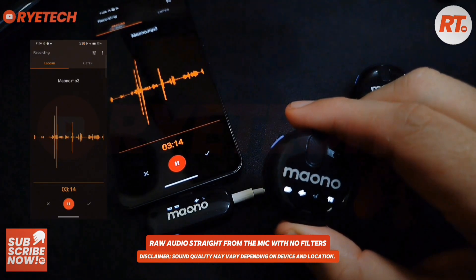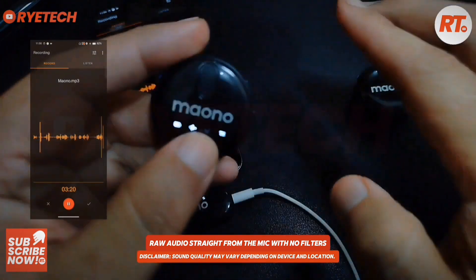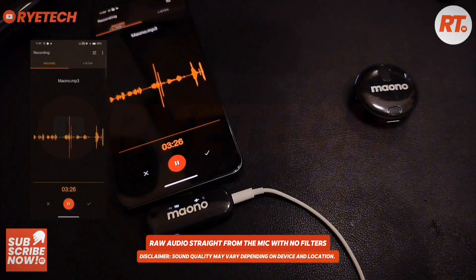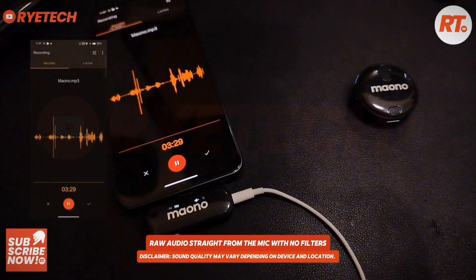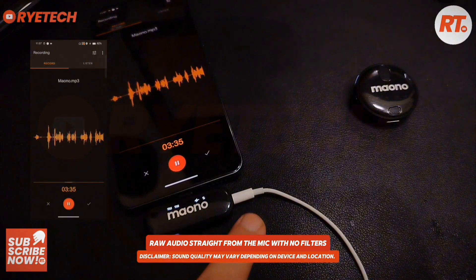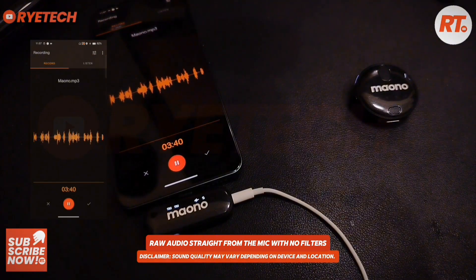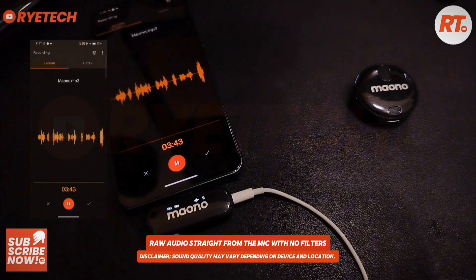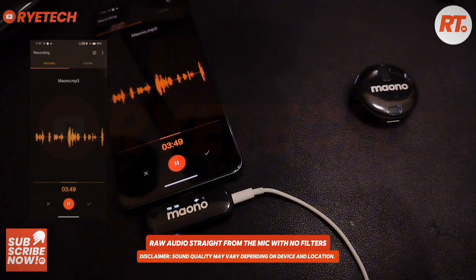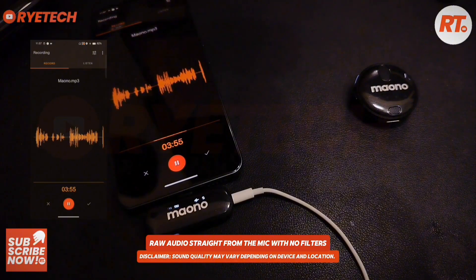So you can hear me right here — this is exactly the sound with the outdoor noise reduction. Sound check. Right here I'm trying it close to me. With the monitoring system on, I can fully hear my voice, so this is the sound that you will hear from this microphone.